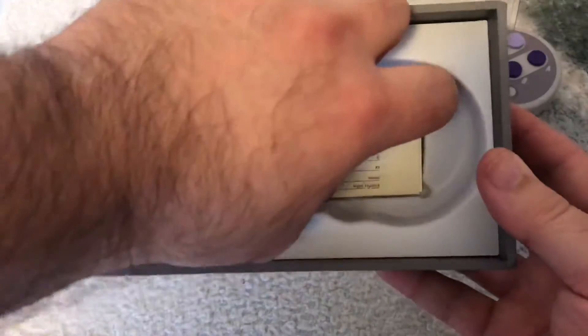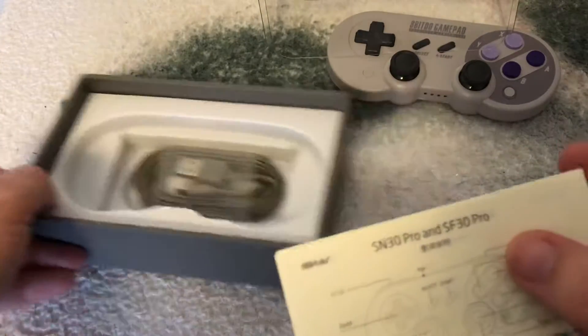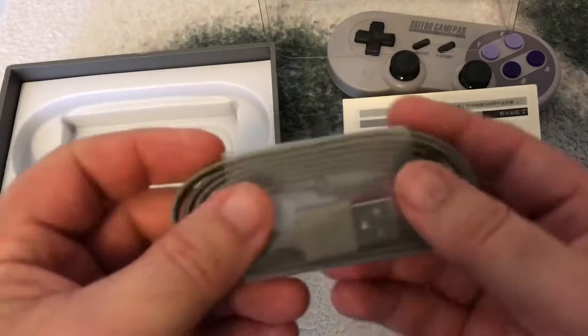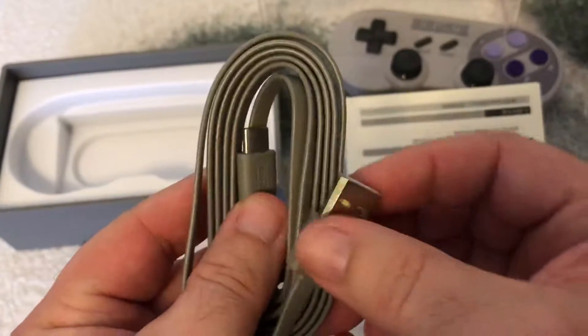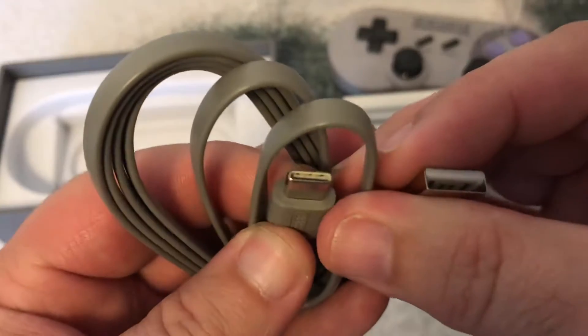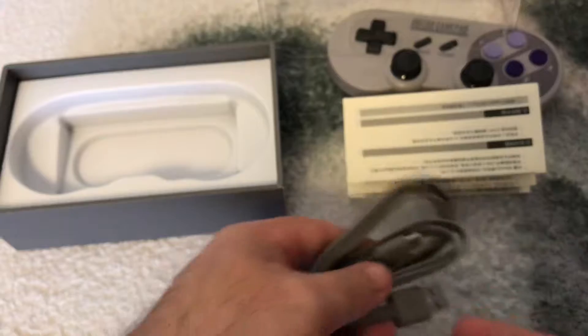Let's see what else we got in the box. As Brad Pitt would say, "What's in the box?" You've got your standard 8BitDo instruction manual with all the fun stuff and information you need for this controller, and a ribbon-style USB-A to USB-C charging cord, which is great — I'm glad to see everything moving to USB-C.